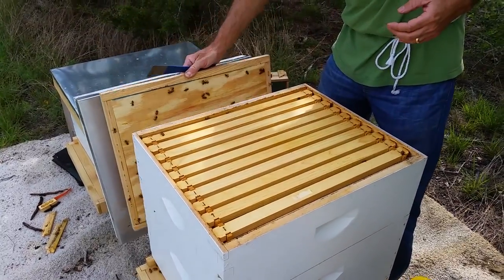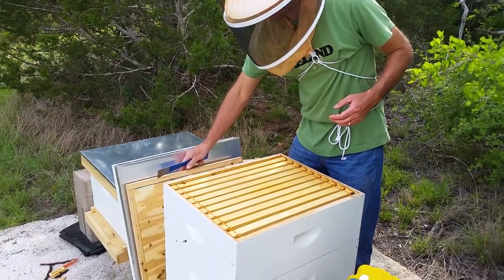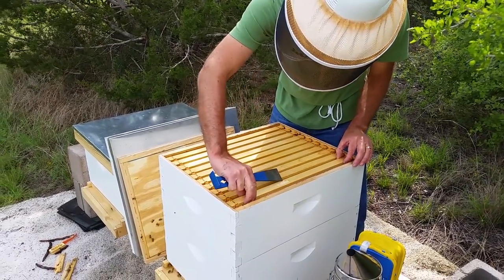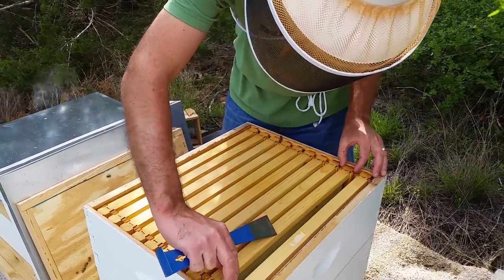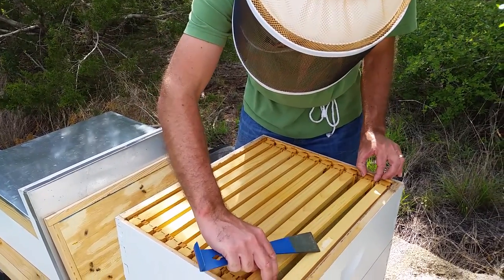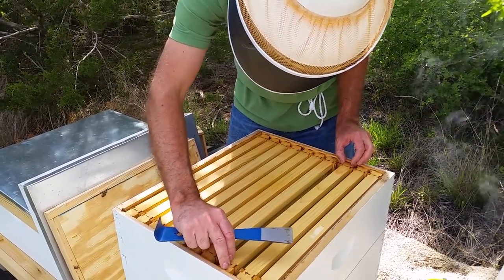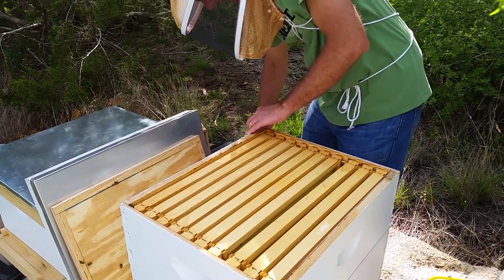Okay, that first hive we looked at — I fear it has no queen. This second hive has a little more activity, and it had a lot more activity last time I was out here, which is why I put this second box on. Since then I've learned that it may not have been a good idea to put a shallow box on already, but I did. I didn't know exactly what I was doing. It doesn't look like there's much going on up here in the shallow box.